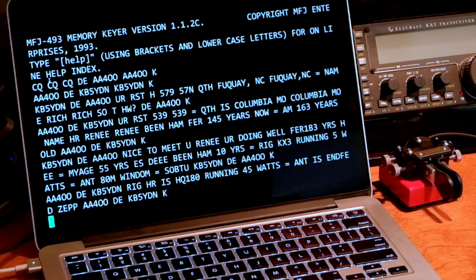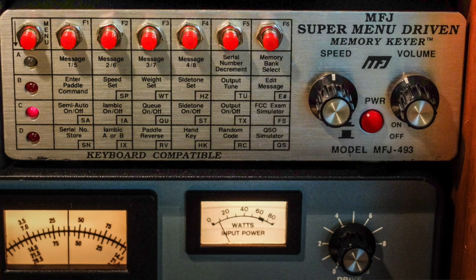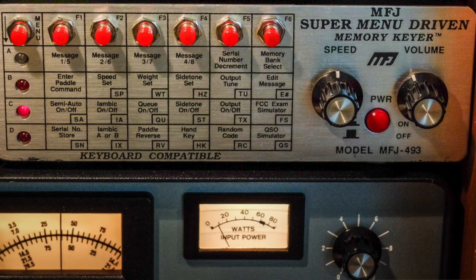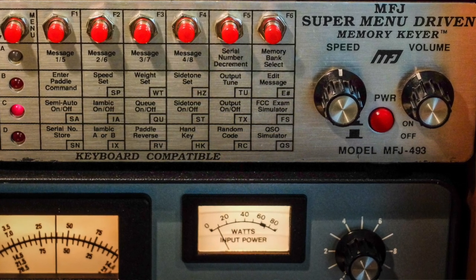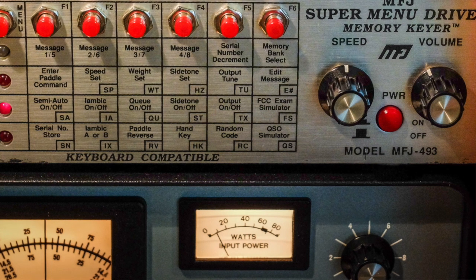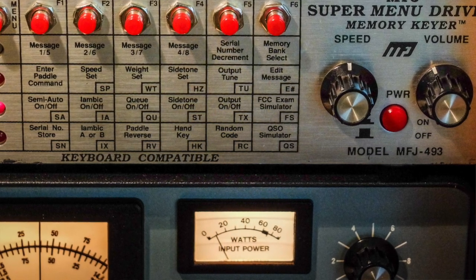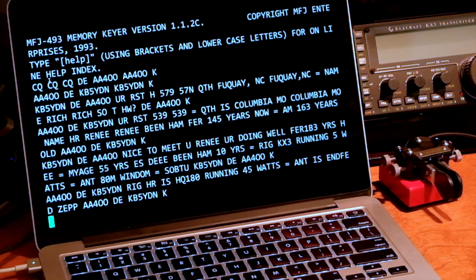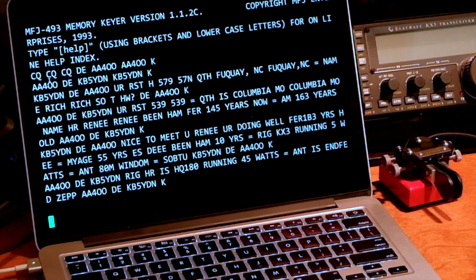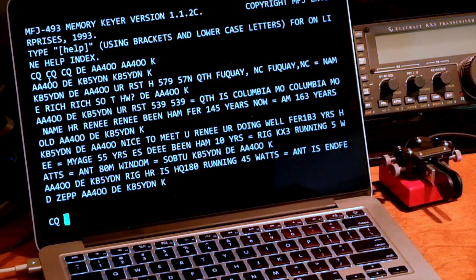If you have an opportunity to get one of these older MFJ keyers, it's a fun thing to play with. In addition to that, it has an FCC exam simulator mode. Now the FCC doesn't give Morse code exams anymore, so this dates back to when they did. But it's another good practice thing — you're not sending and receiving, you're just copying.